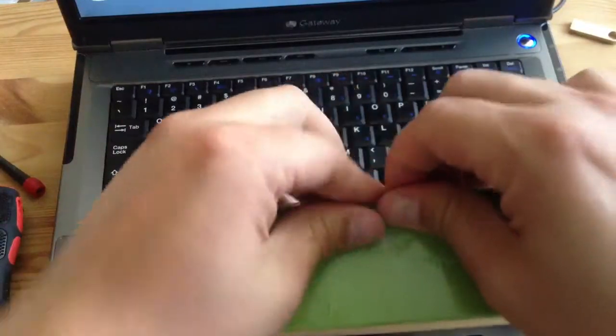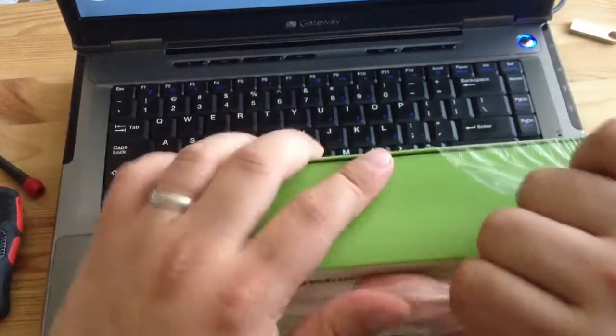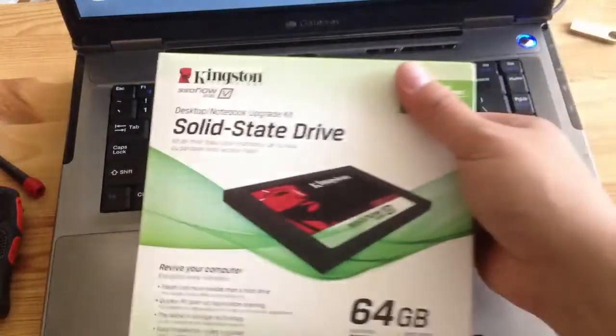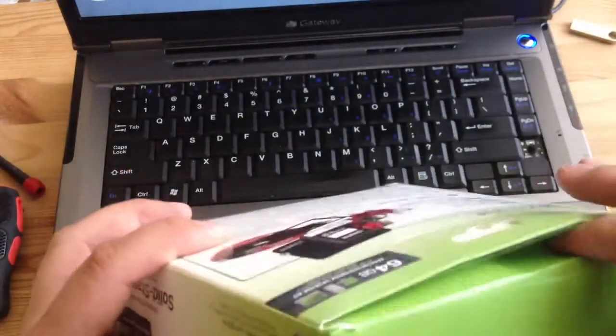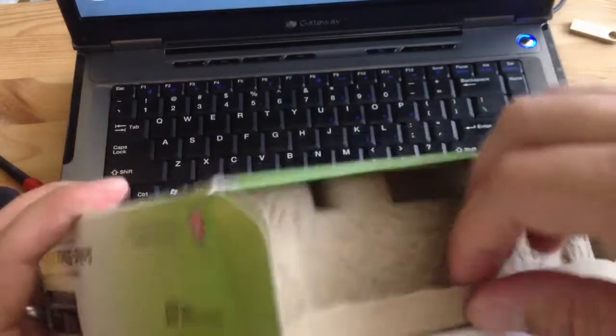I'm going to open it up to show what kind of contents are inside. It's going to be installed into this old laptop. I know it's pretty small — only 64 gigabytes, so it'll probably only fit one OS. Opening it up now to see what it reveals.